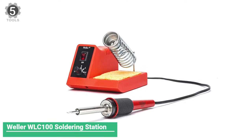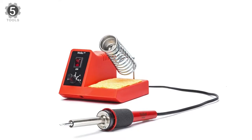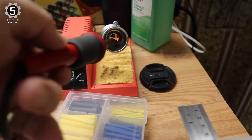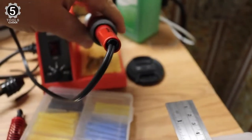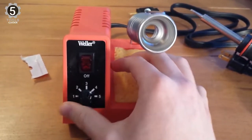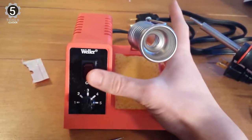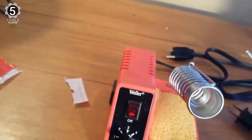Number 5: Weller WL Cone 100 Soldering Station. The Weller WL Cone 100 Soldering Station is a lightweight, quality product for general soldering projects. It has a soldering station, copper tip, iron holder, and cleaning pad for convenient use. Its ergonomic foam grip is comfortable and easy to manipulate, especially in detailed and intricate applications.